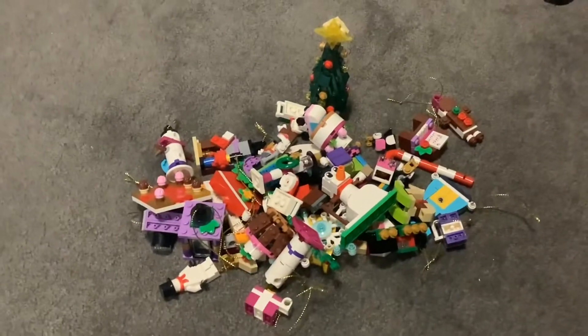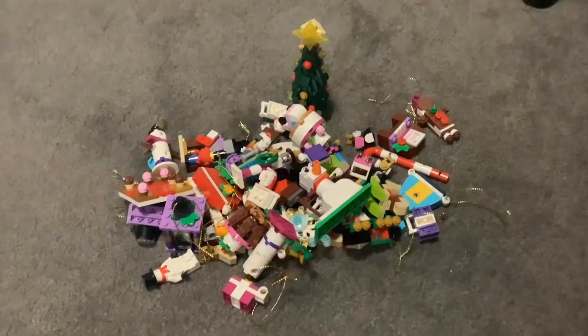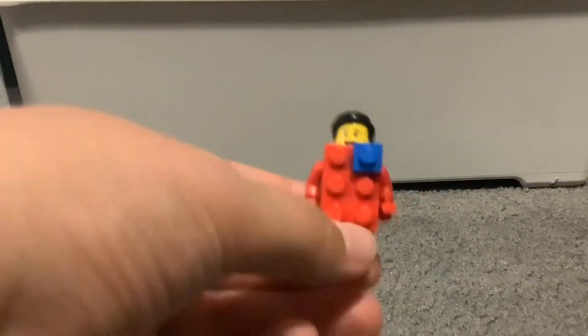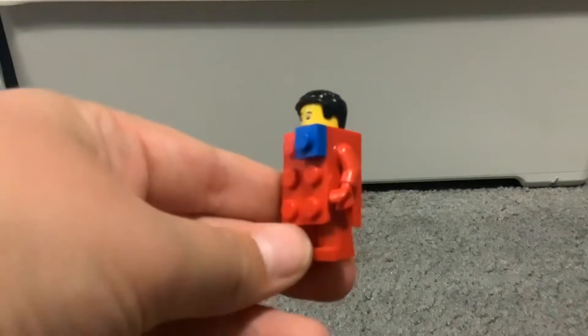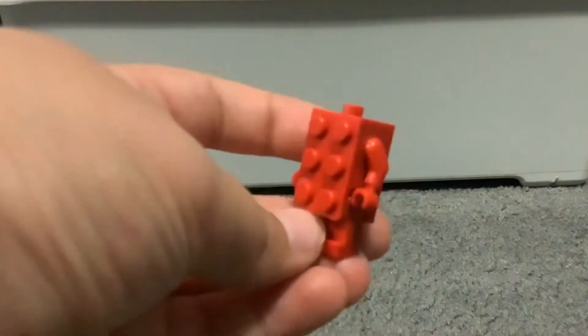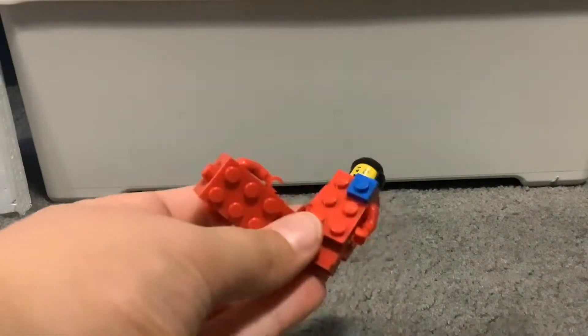I found these minifigures that are red and it reminds me of Christmas, so I'm wondering if I could turn them into Christmas carolers. Let's see if I can — I can!